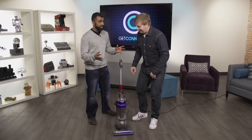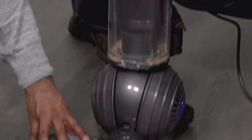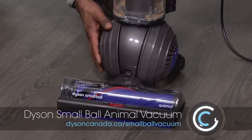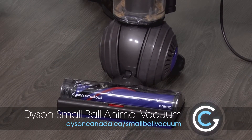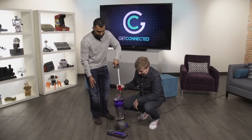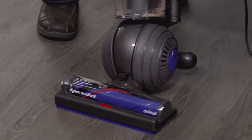It's called the Dyson Small Ball Animal, and for a reason. On the bottom, just over the head where all the suction happens, it's on a ball — almost about the size of a bowling ball. That has some great advantages because you can pivot it and go into different angles really easily because it's rotating off the ball.